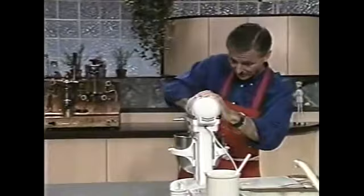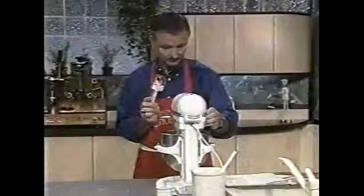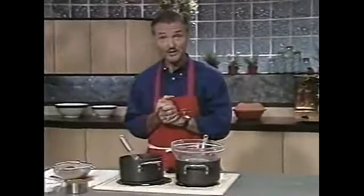Let me get a flat spatula and scrape down the bowl, and then I'll move on to making the hot liquor sauce while this is mixing — it will take about three to five minutes. What we're trying to do is incorporate some air into it. I'll set that on low; I probably would do it on high but I thought you might not be able to hear me during the following step.